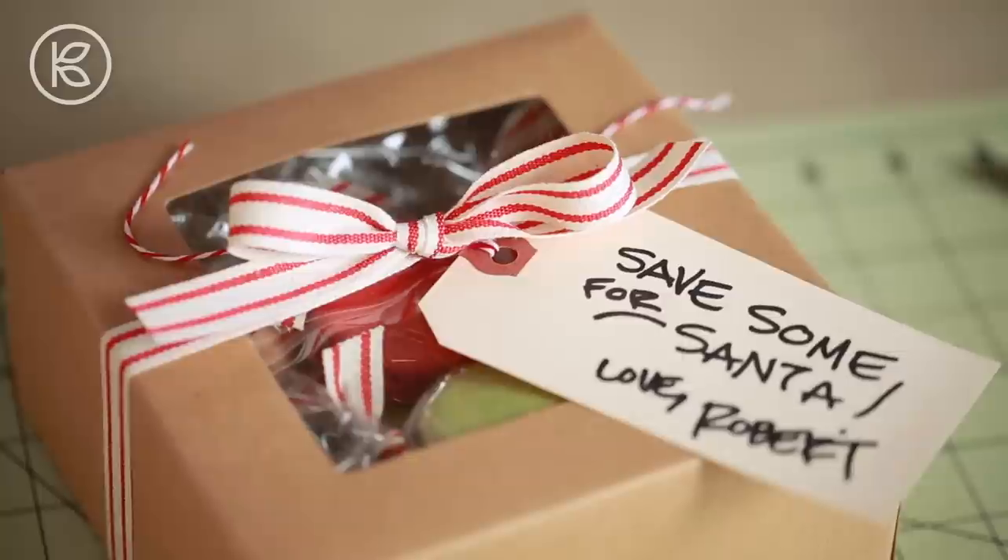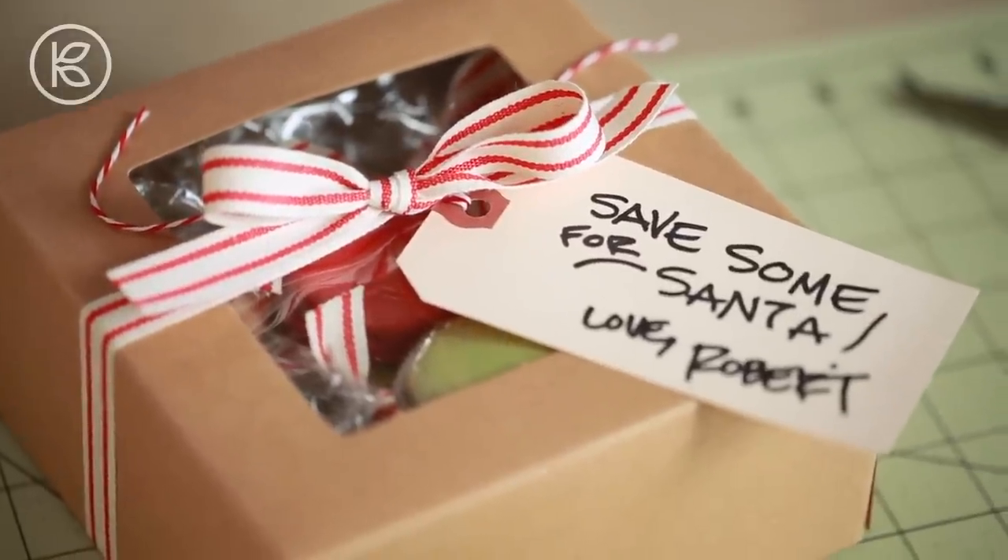Once your cookie box is all ready to go, we want to wrap it in some protective padding. There are a couple of obvious choices: you can use bubble wrap, which is recyclable, or you can use packing peanuts — and they now make a version of packing peanuts that are biodegradable, so I'd definitely go with that option. But I found a cute and quirky alternative in the holiday section of my craft supply store.